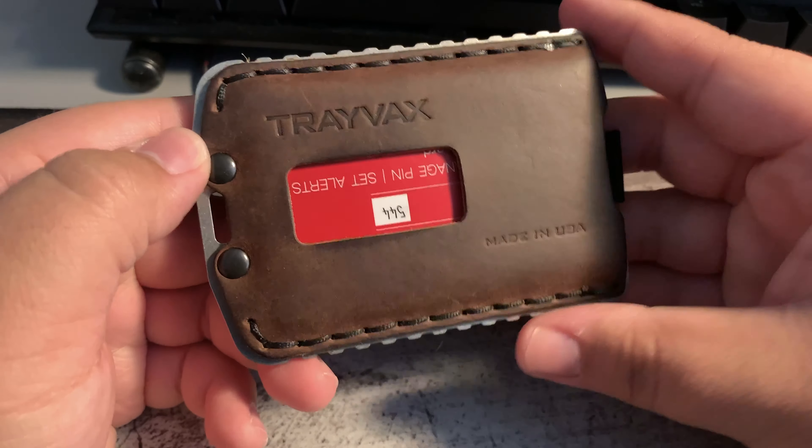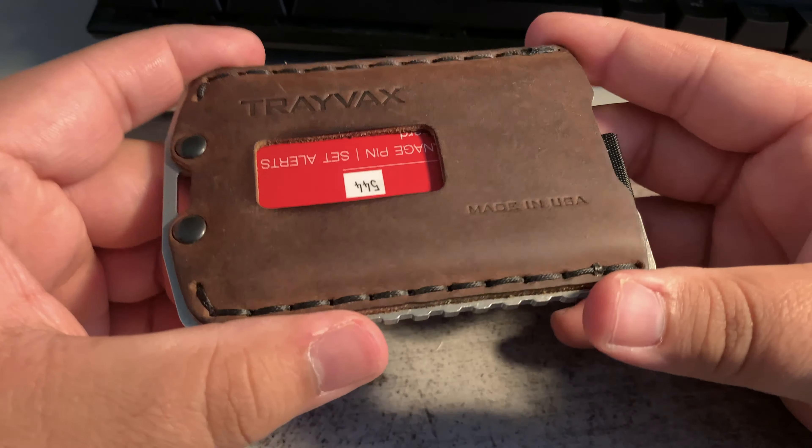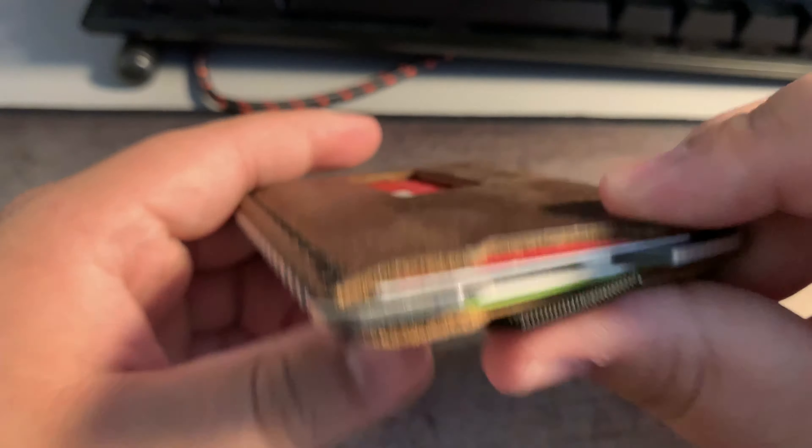$55 for this — real nice wallet. If I were to put a third card in the front, which is the max recommendation on the website, it is snug.